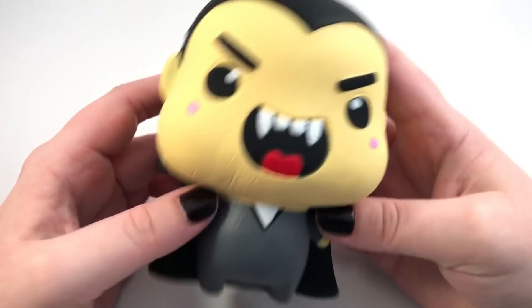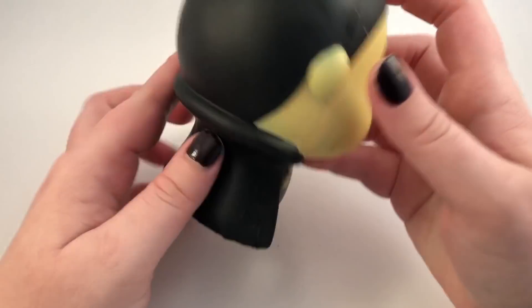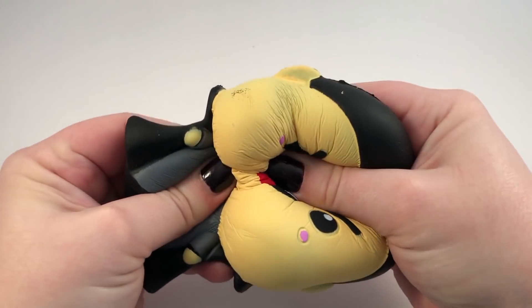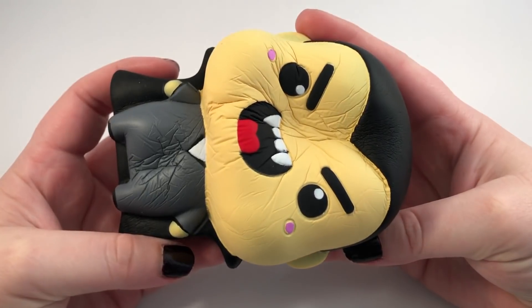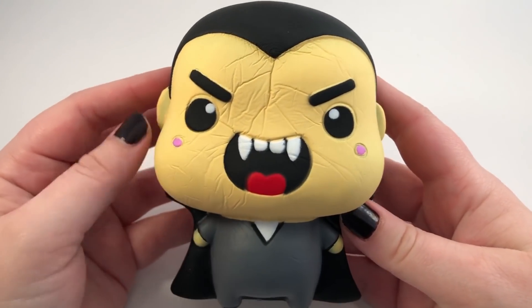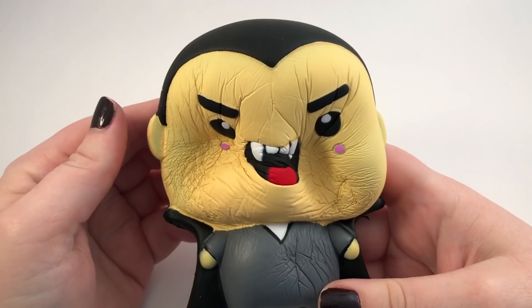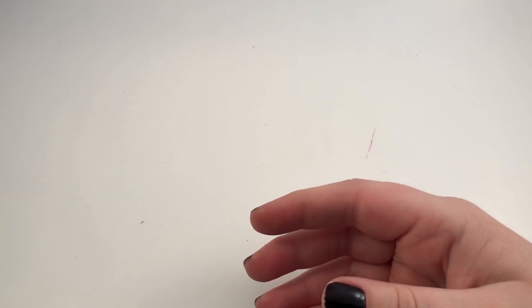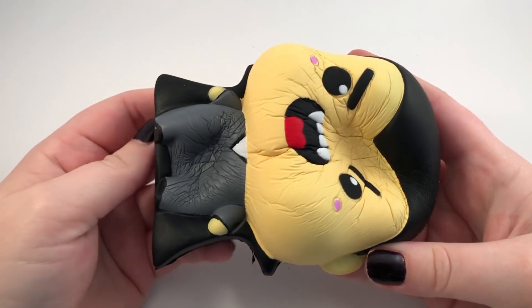Then you have a little vampire, which is also really cute — he has his little cape. He even has a little blush. These do have a very faint smell; they're not very strong smelling at all, which I actually kind of like.